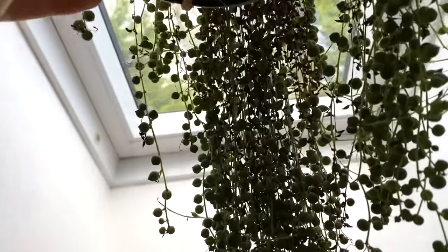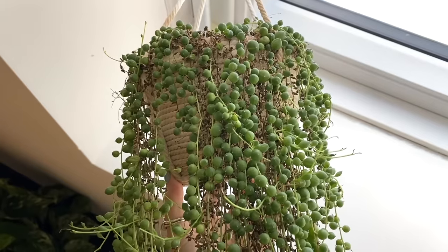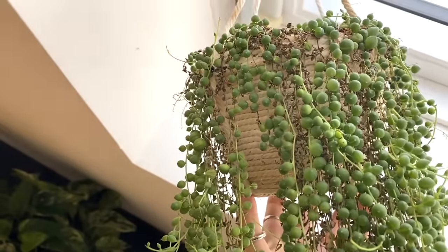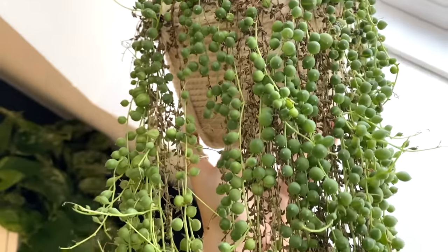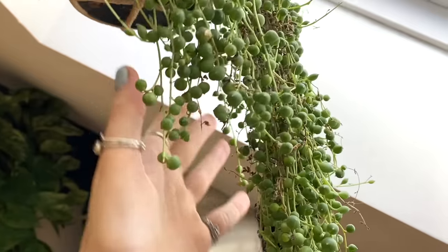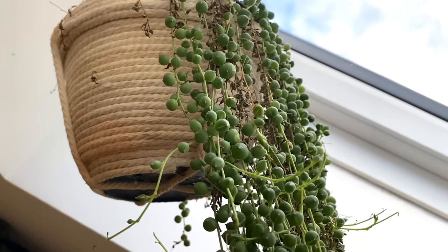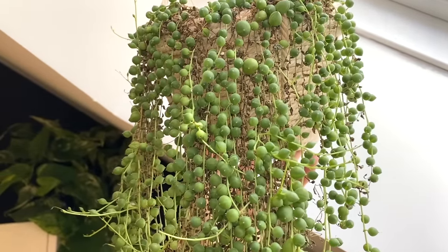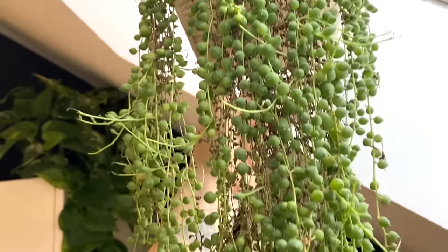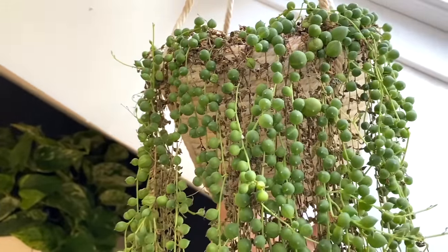And whilst I'm still here, I've got a really quite sad looking string of pearls. I only showed you guys this one in an updates video about three weeks ago, but in that time I think I've overwatered it. If you look at the top there, it needs chopping and propagating fairly quickly. I've had this one for a couple of years now and it's always been absolutely fine. I know string of pearls are notoriously easy to overwater, and looking at this one now, I don't think there's much hope for her staying in that pot. I think I'm just going to have to take lots of cuttings and start a new plant, which is a shame. She was doing so well, but it's not the end of the world.